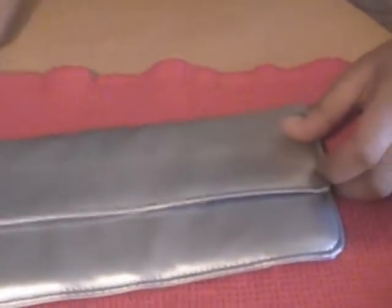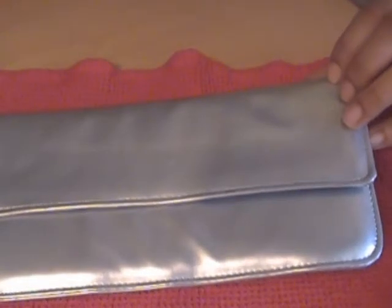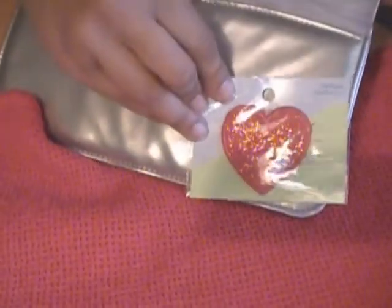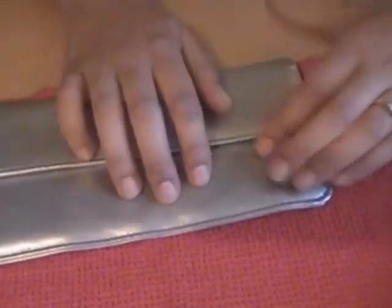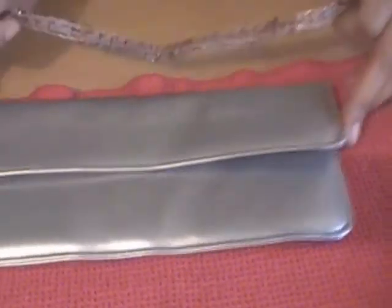This is a great project to do. You can find various types of materials — you don't have to just use this. You can use things such as this great heart decal I got at Joann's for 50 cents, and you could maybe stick this on the back, down here in the front, or on the side. You can also bedazzle this and maybe hot glue on some gems — that would be really cute.